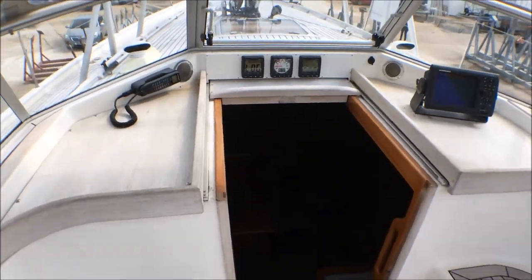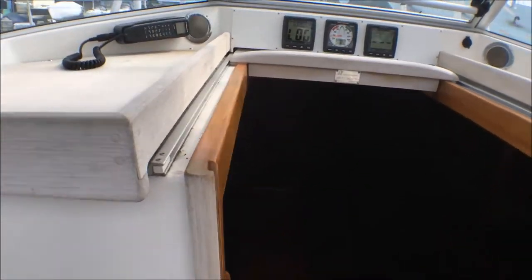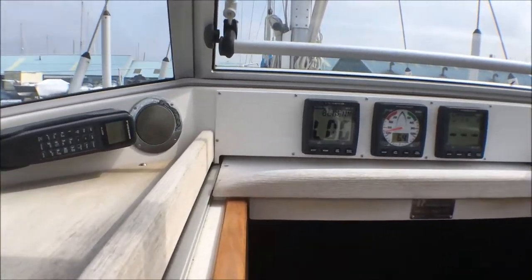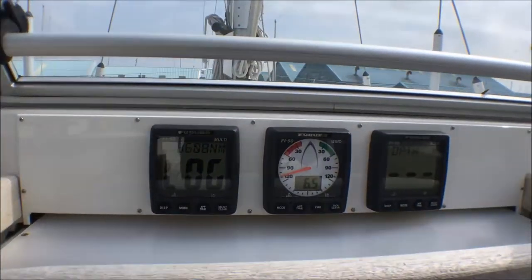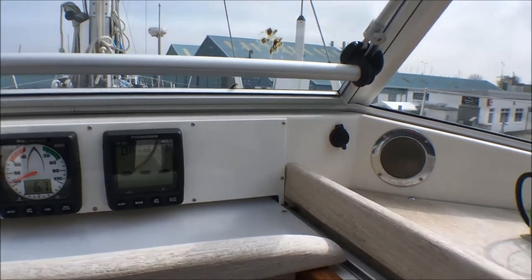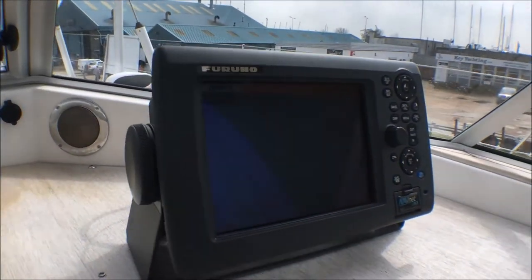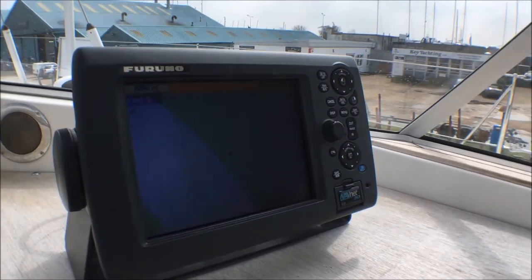It's nice and snug behind the windscreen — room for four people. We have the VHF on the port side. Furuno instruments include a multi, a wind, and a depth. We've got stainless steel cockpit speakers for the stereo system and a Furuno chart plotter with integrated radar display.